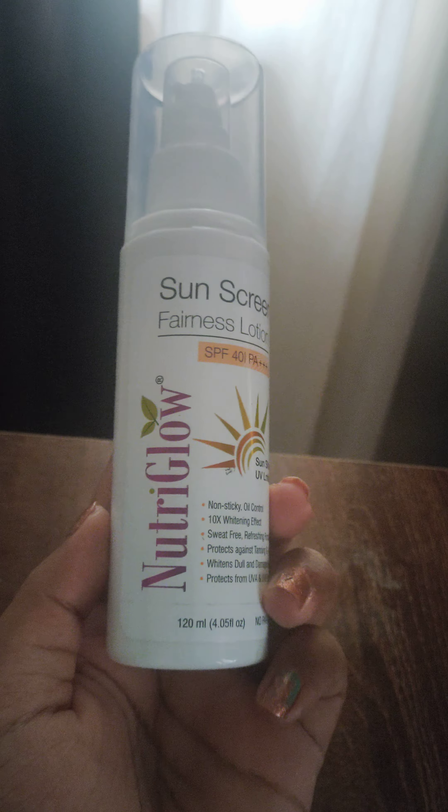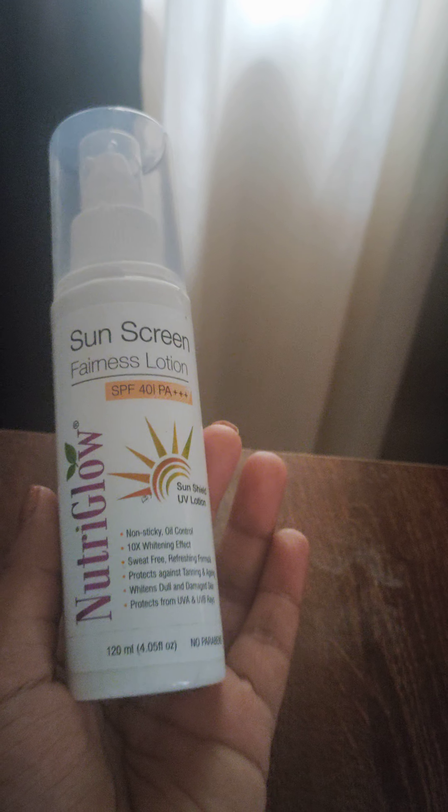As you all know, Nutri Glow is a brand which sells affordable skincare products and I really love most of the products from this brand.